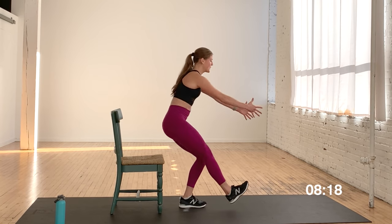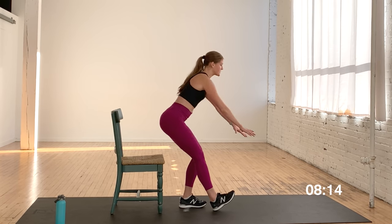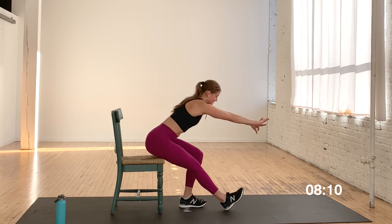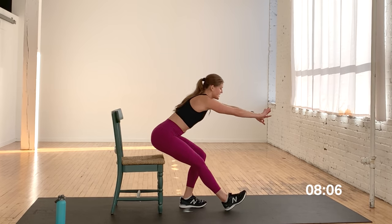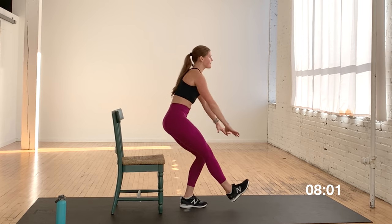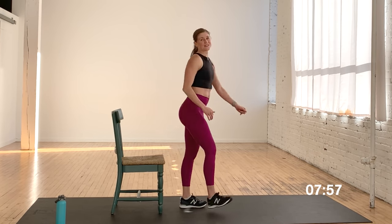Hitting it all right here. If this is too intense for you, set this leg down — kickstand it: sit back and up. Still putting 80% in my right leg, 20% in this heel. Come on, you got five seconds — five, four, three, two. Stand tall. Nice work, shake it out.